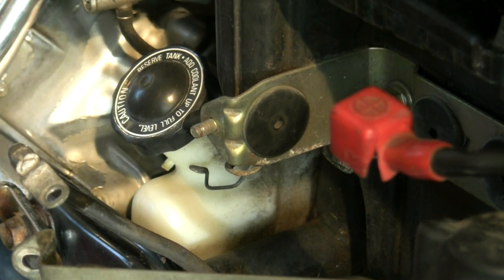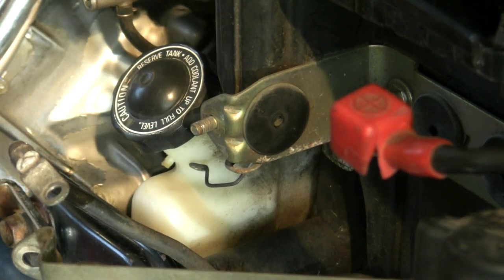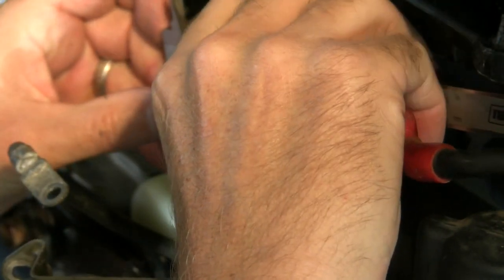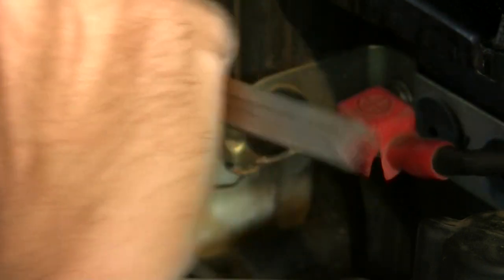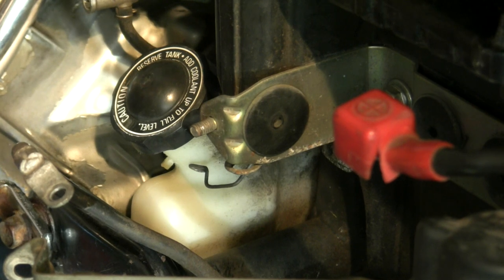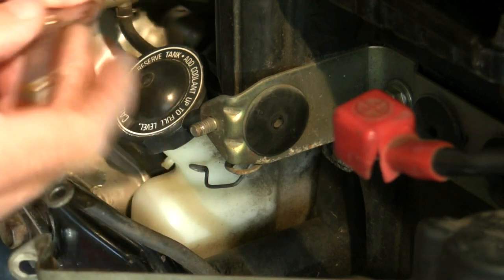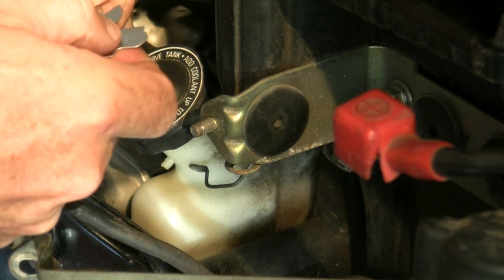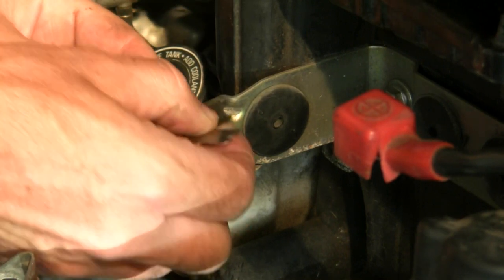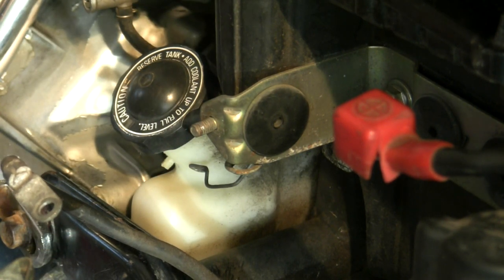This is a good opportunity to show how I figure out what the right nut is. First thing, I just measure the diameter here — 5.87mm, so that's a 6mm stud. And the thread pitch — you need a thread pitch gauge. These are so cheap on eBay. I'm going to say 1.0. Yeah, 6mm by 1.0 thread. Now I know what nut to grab.